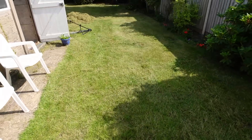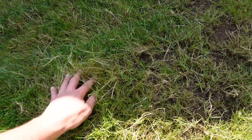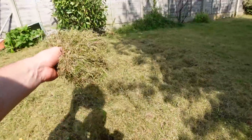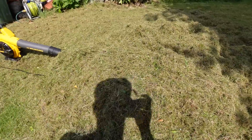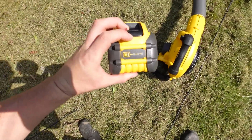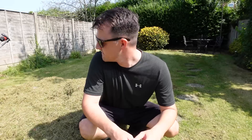Wow, look at the difference that has made to the lawn — the scarifier has just ripped heaps and heaps of moss and thatch out, and that blower is an absolute beast. I started on three full bars of battery and was going for around 25 minutes, and it's just gone down by one bar, so plenty of juice left in the tank. You can see all that material was removed from just one pass with the scarifier.